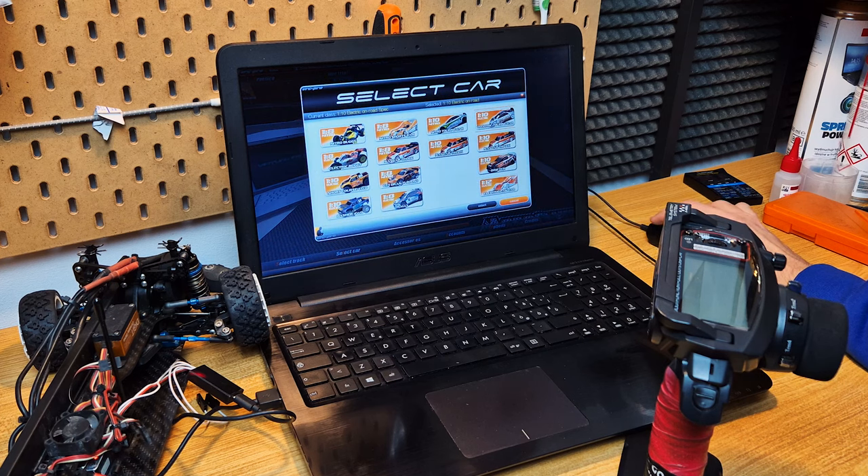There are plenty. We are going to focus today on the electric touring cars, then we can switch to rally, and at the end we're going to have some laps on the short course. Each of these categories has different handling, different tracks, so in order to have a complete training, you can jump around.